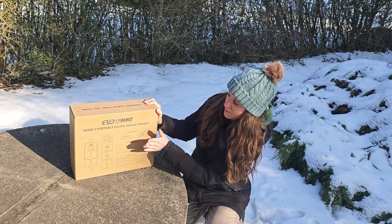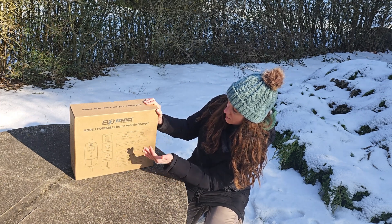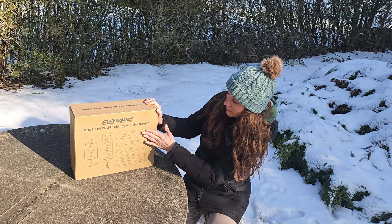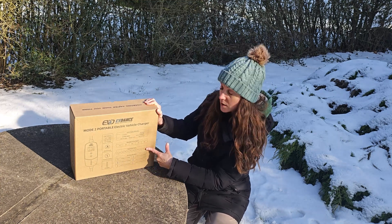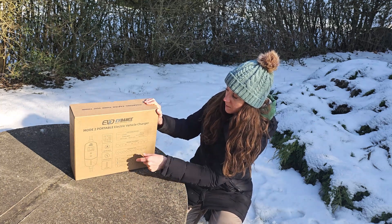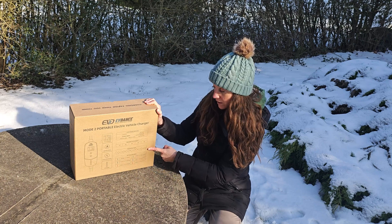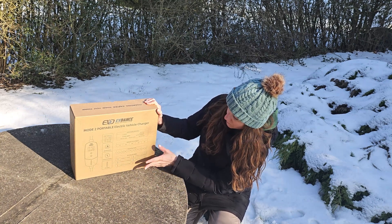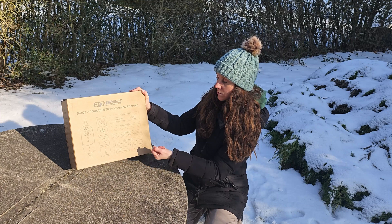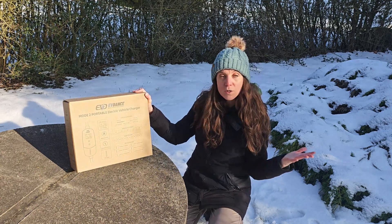Some other information: we'll have the screen display, which is going to show us temperature, work status, electricity consumption, real-time voltage, real-time current, and real-time power — lots of useful information. Then we have the delay start timer. If you're charging overnight and only need to charge for a couple hours, you can start charging anywhere from one hour up to 12 hours after you plug it in. And then the LED status description lets you know the status of your charging — it's green when it's charged.